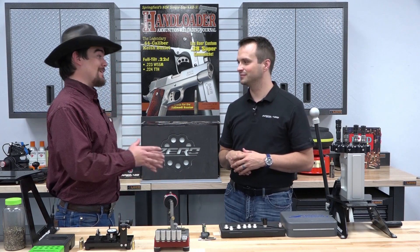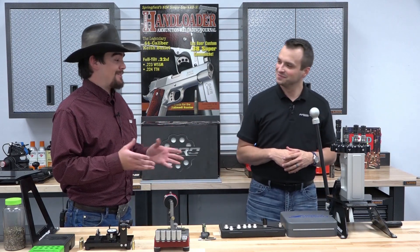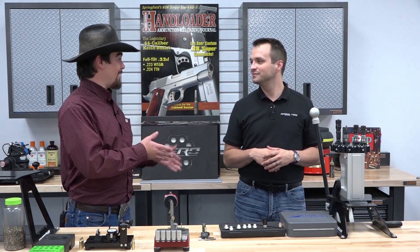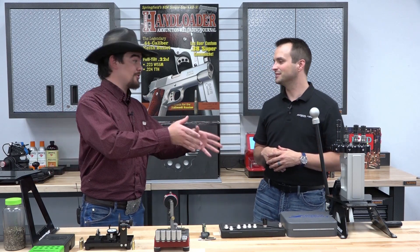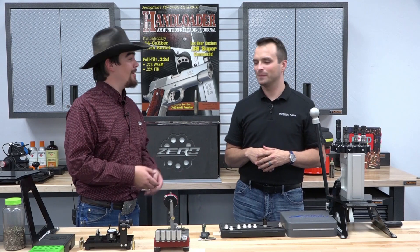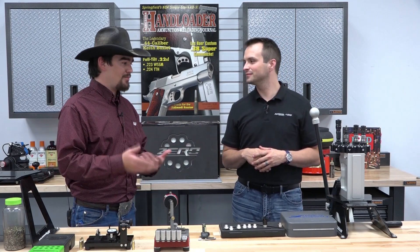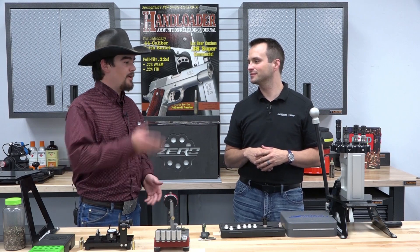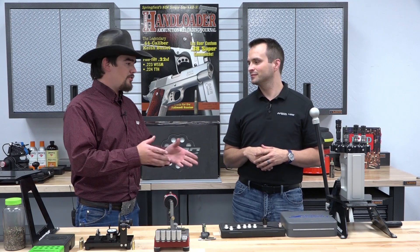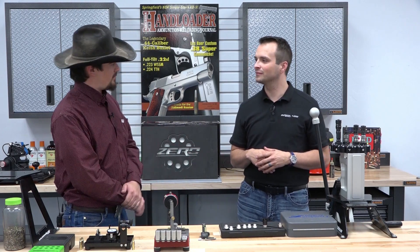One thing I was really not expecting to see was this reloading press. I had not expected to see a new press, and certainly not from you guys. When I saw the release it kind of blew my mind — I said I've got to try this. You guys were kind enough to send a press over early, so I put maybe around 3,000 rounds — sizing and seating bullets — through this press. Why don't you go ahead and give me the idea behind it and talk about the details.